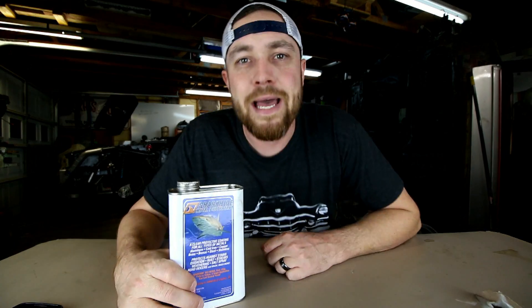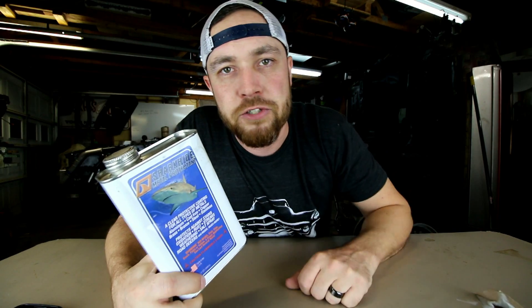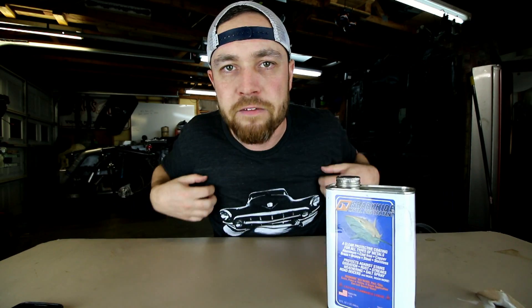Alright, there you go — this week's tool: Shark Hide metal protectant. Thank you for joining. Go get you some Shark Hide and let me know how it works. You can find me on all the social medias, follow me on Snapchat, or check out killfab.com for apparel. That's it for this week — I'll see you guys next week. It's Friday, fool!